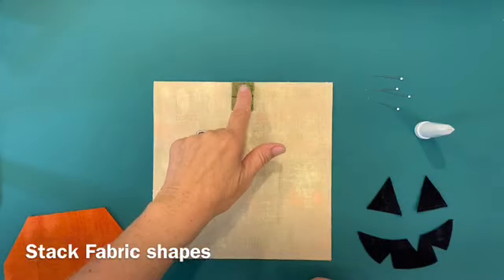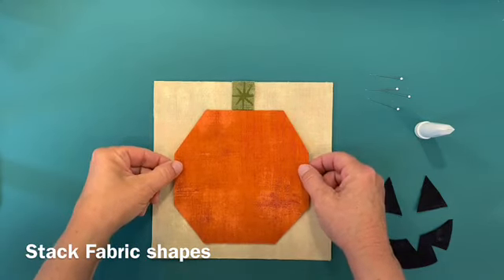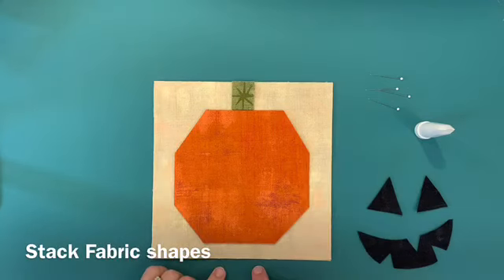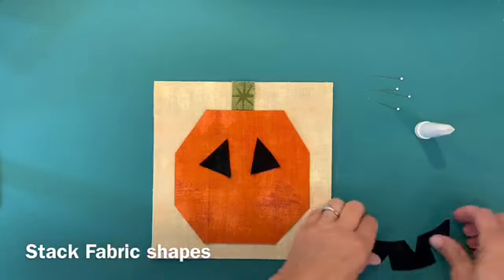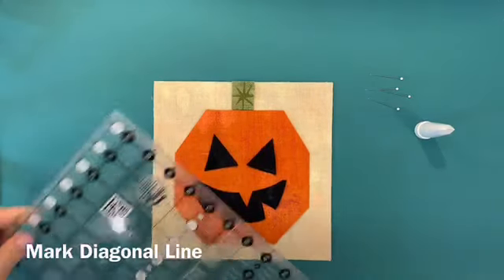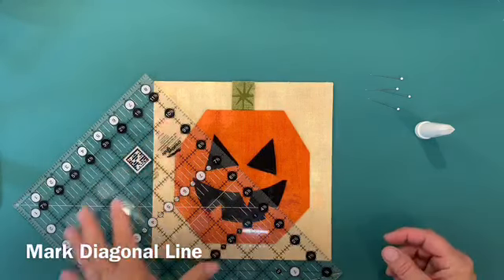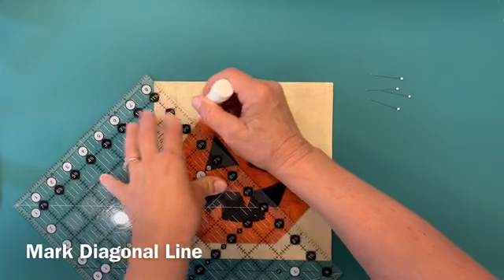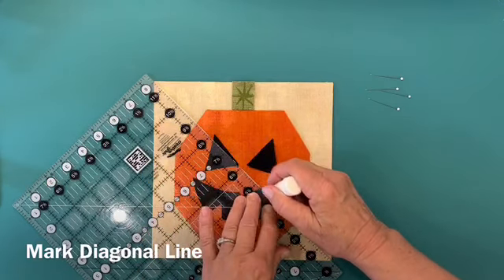I've stacked my background squares and put the pumpkin stem right at the top. I'm going to slide my stacked pumpkins right up to the stem and double check that there's about the same amount on each side. Then I've stacked up my face pieces and I'll get his face on there. I'm going to mark a diagonal line from corner to corner — this is going to be my first stitching line. I'll use a rolling chalk marker because you want a line that's going to disappear. You don't want a permanent line.